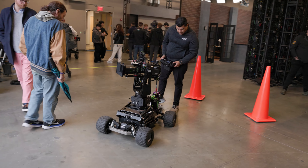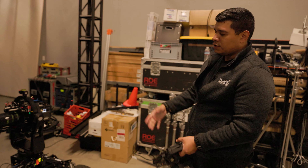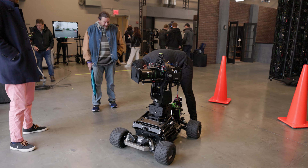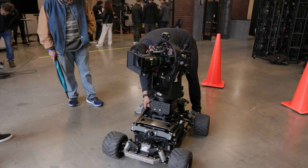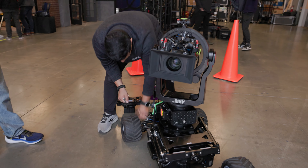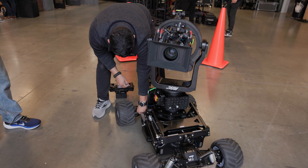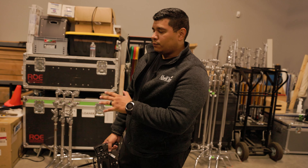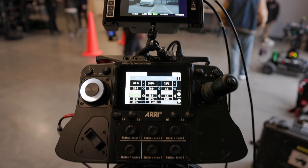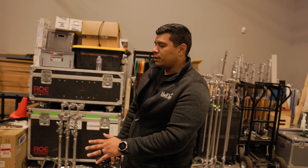When you think about the way the EGITO is utilized, you have an EGITO op. Sometimes you'll have a utility help build the EGITO because it does take time. Then you have a separate camera department dealing with the actual camera and its operation, so you work in tandem. You still want to have line of sight with the EGITO — it's carrying a lot of weight and has high speed, so you do want that human component to have line of sight to be able to control it.